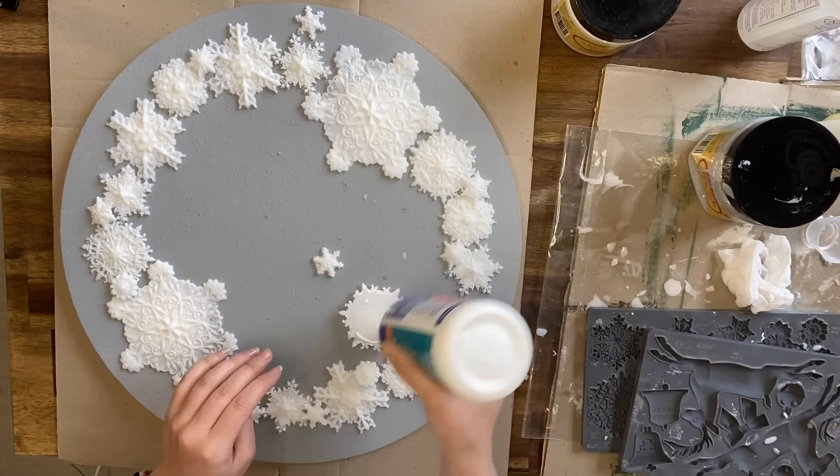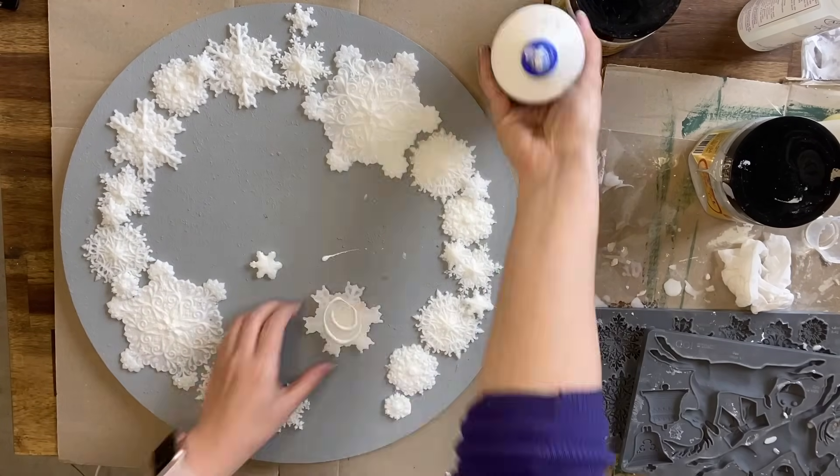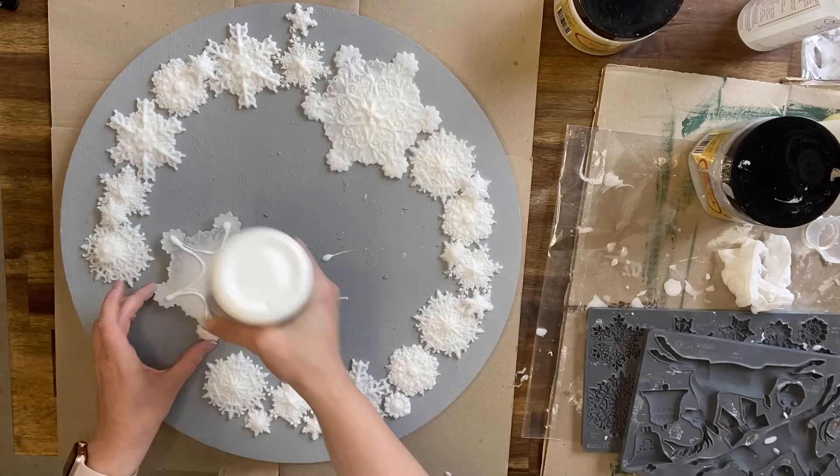There were a few little snowflakes that I needed to use hot glue to adhere down. If you have trouble, it could be a good idea to cast those and then use them straight away because the resin is flexible for about five to ten minutes after you take it out of the molds.